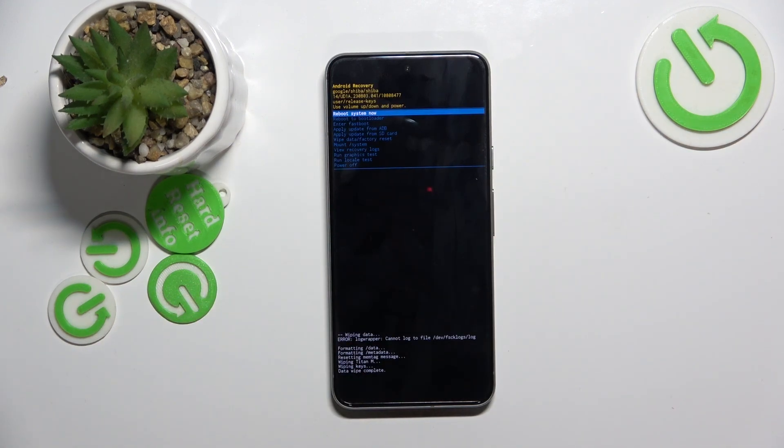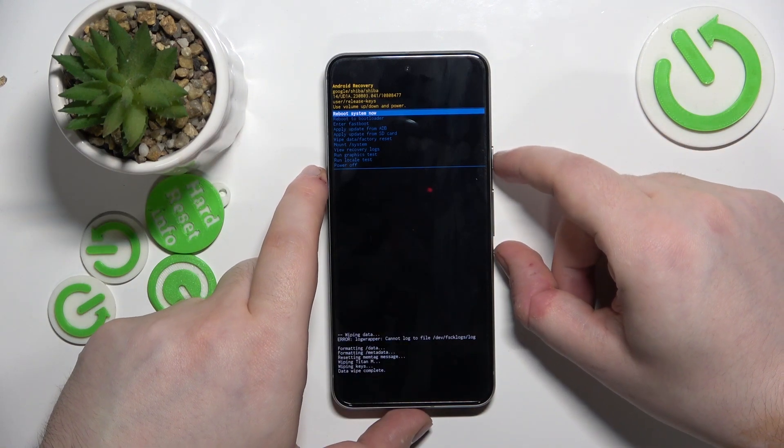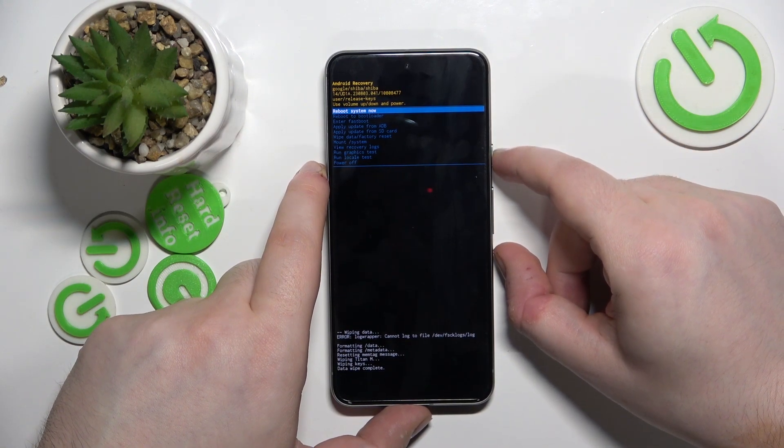And now as you can see your data wipe has been completed and you can use reboot system now by pressing the power button.